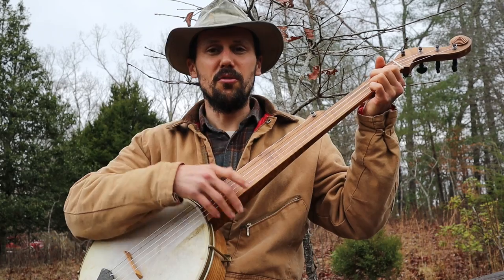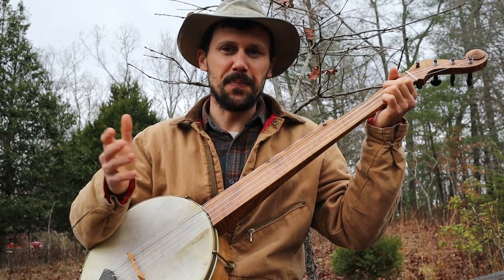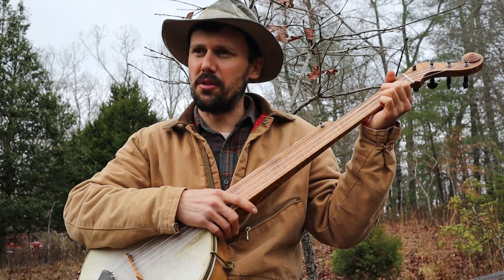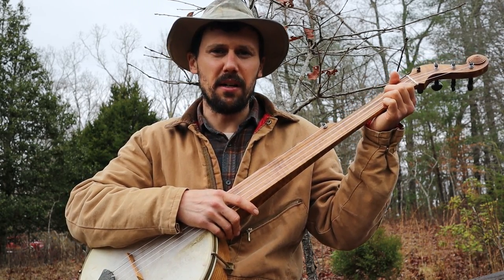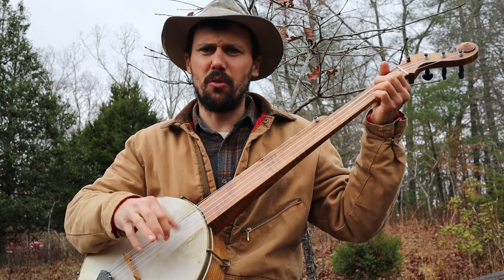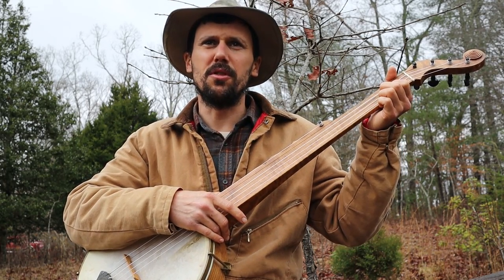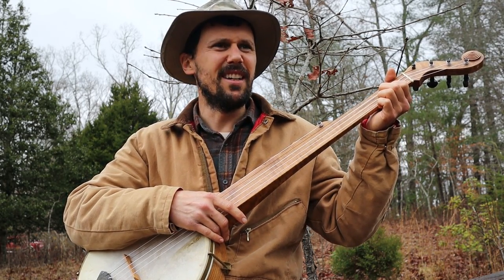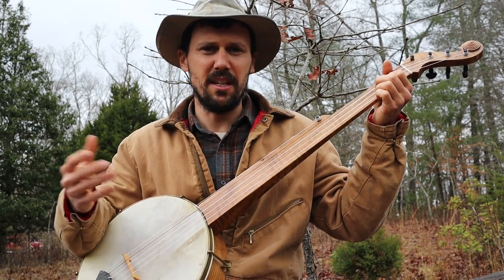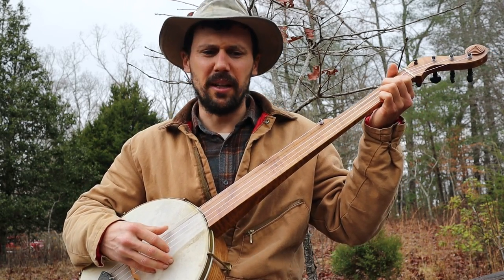I wanted to teach y'all how to play this very simple neat old tune called Black Velvet Band. I learned it from a recording of Luke Kelly. Luke Kelly was a great Irish banjo player out of Dublin, Ireland. Played a big long neck five string banjo, had his own crazy style. I really encourage you to look up Luke Kelly. He was a great musician, great guy. He died in the 80s — I was born in 85, I think he died in 83. Poor guy.